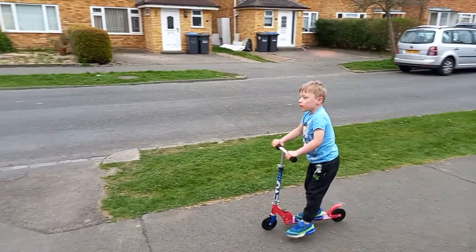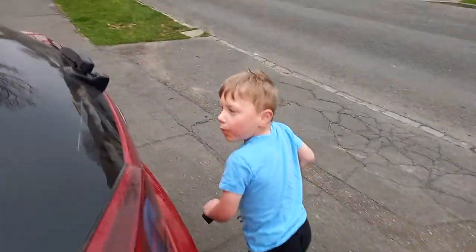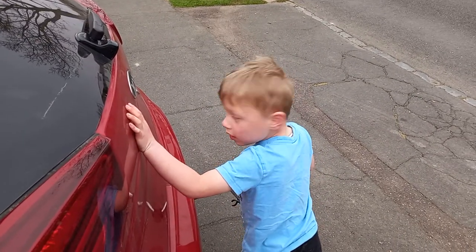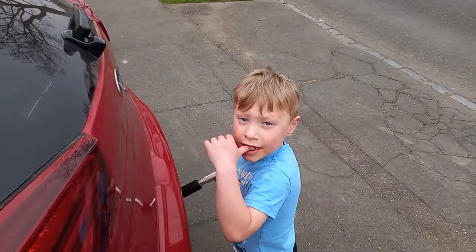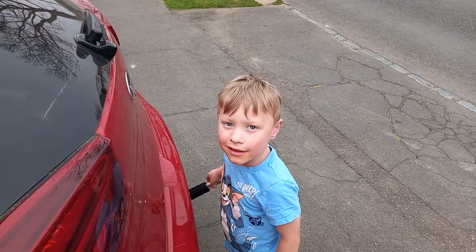Okay, stop there mate. What do you think, Alfie? Oh dear lord, Alfie, what do you think of the scooter? It's brilliant! Okay, cheerio, say bye bye.